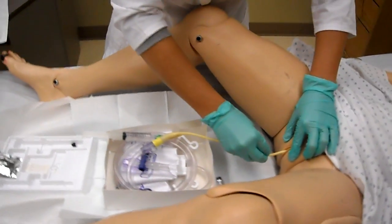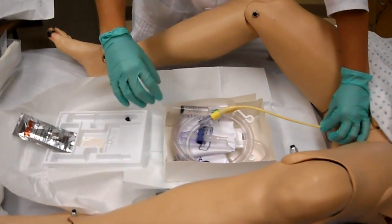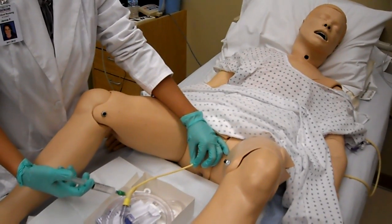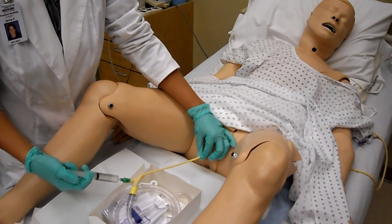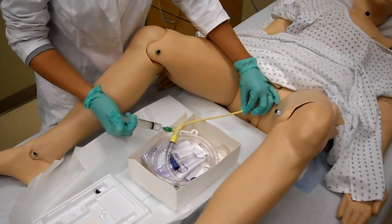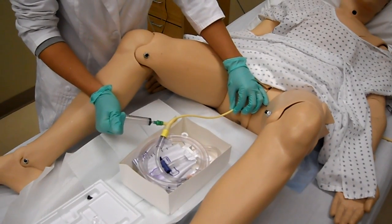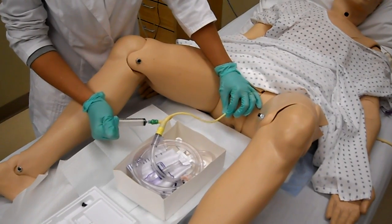Then you're going to switch hands, keeping your dominant hand sterile. You're going to insert the 10 cc's into the balloon, and as you're doing that, watch the patient's face for pain or grimacing. Maintain force on the syringe, then take this hand and tug slightly to make sure you get retention and confirm it's in the bladder.